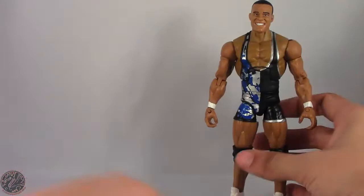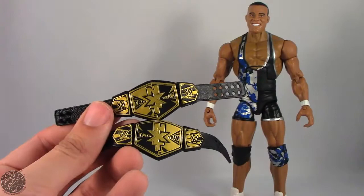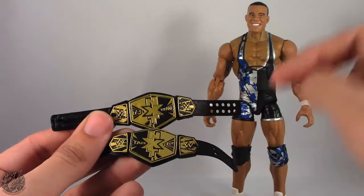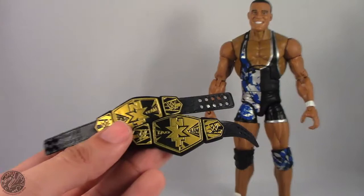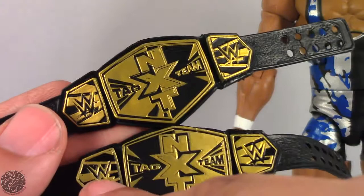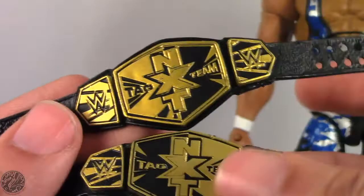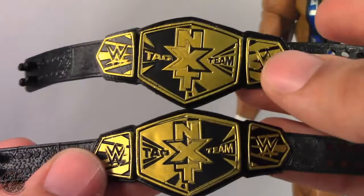Let's get to his accessories. He does come with one half of the NXT Tag Team titles. This is the belt he came with, and this is the belt that Chad Gable comes with. At first it would appear they're the exact same mold just with different paint apps, but if you look carefully they are actually two unique molds — where it's black is recessed and all the gold is raised up, almost embossed.